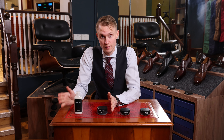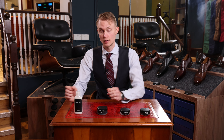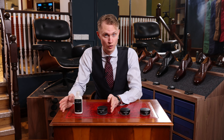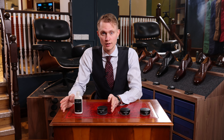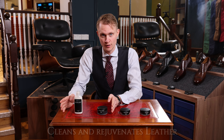First off, these two are creams and these are polishes. The creams are made to nourish the leather. The oils are optimized to provide flexibility in the fiber structure and the waxes nourish the leather.